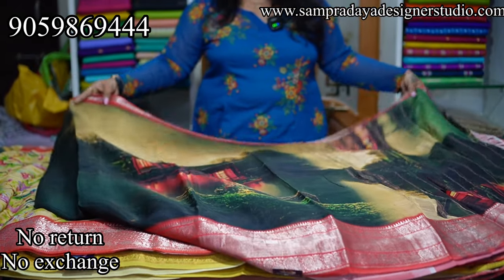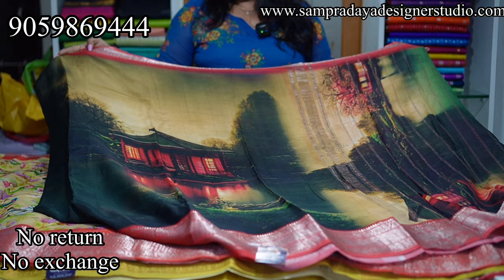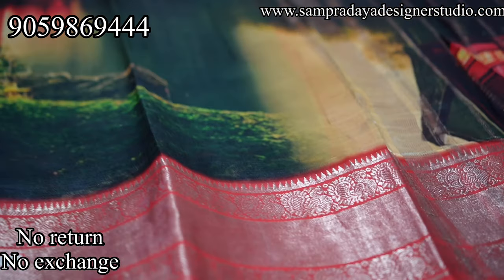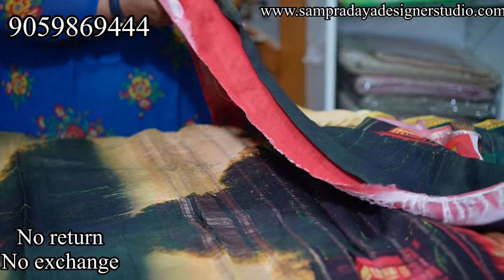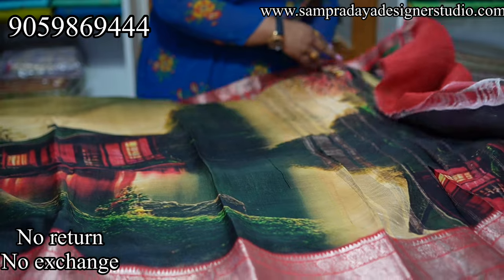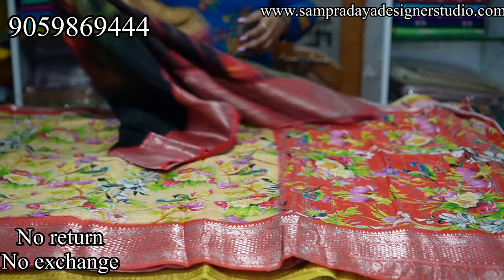Next is a beautiful theme — dark green, yellow, and red combination with a kunchy border. ₹7,950 is the price of the saree. This is how the pallu looks, and there is a beautiful bright red blouse. Take a screenshot and send it to us at Sampradaya Designer Studio.